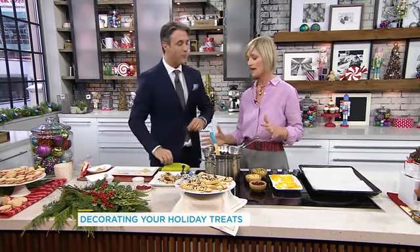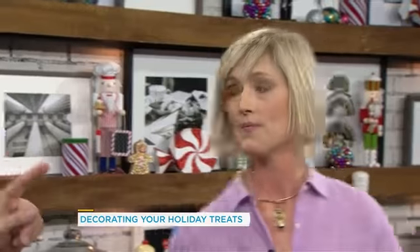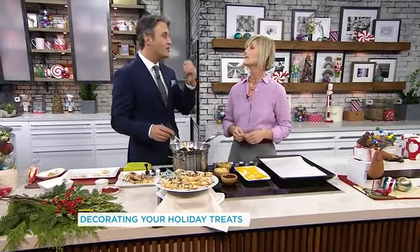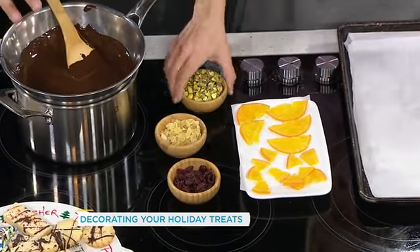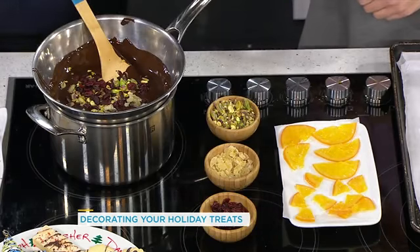For people who say they don't like baking but want to make something for Christmas, you've got a bark. Chocolate bark — because basically, if you can melt chocolate, you can make this. What we have in our bark today is pistachios, crystallized ginger, cranberries, and these beautiful candied oranges. It's all about those different textures — some of it's crunchy, some of it's smoother. You want to think color too. We're just going to add about half of everything.